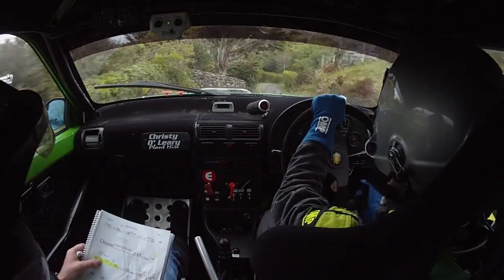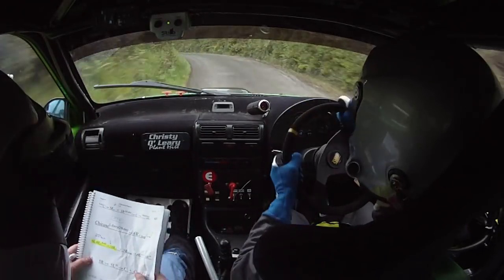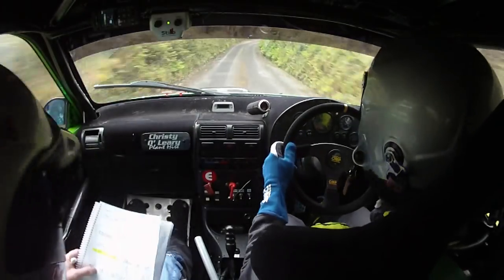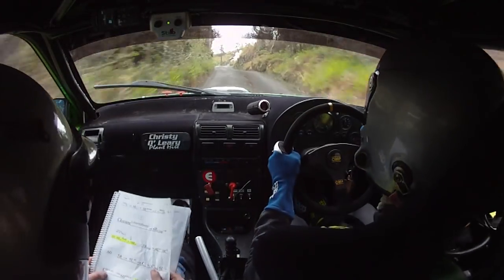Into 6 right over crest, jump and caution, come back 6 left, 4 right over crest, kink, watch it. And it's a 4 right again over crest, watch this, and a 4 right again over crest and a 5 right over bump, into 4 left and a 6 right, don't cut, 60, 5 right into 5 left.